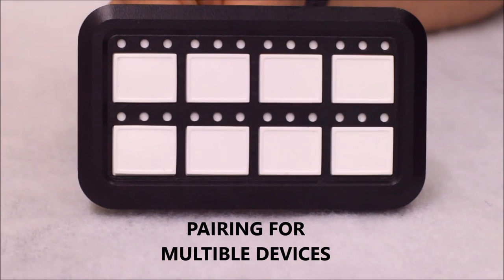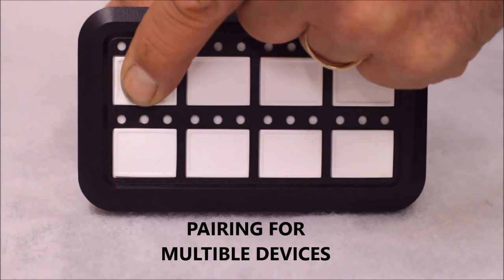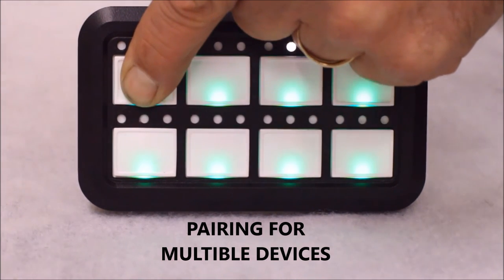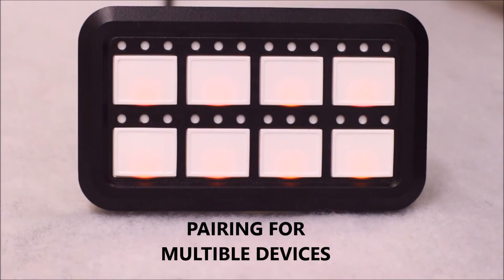In order to pair with multiple devices, first unplug the cable from the back of the HD panel. Then hold in switch number 1 and plug the cable back in. Continue holding the button throughout the boot up sequence, and only release once the sequence stops. The white indicator lights will begin to flash, indicating the panel is in pairing mode. The panel is now open to pair with multiple devices.